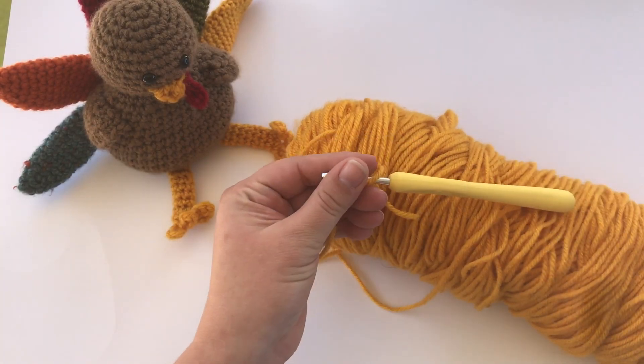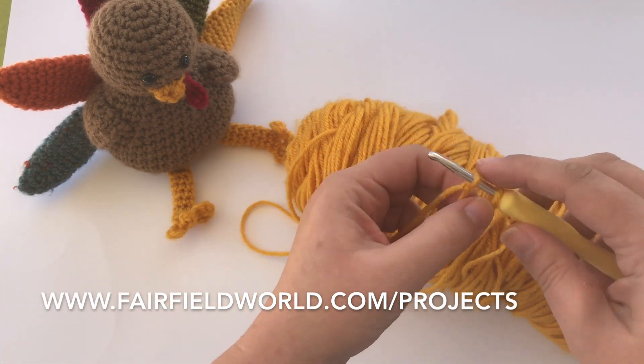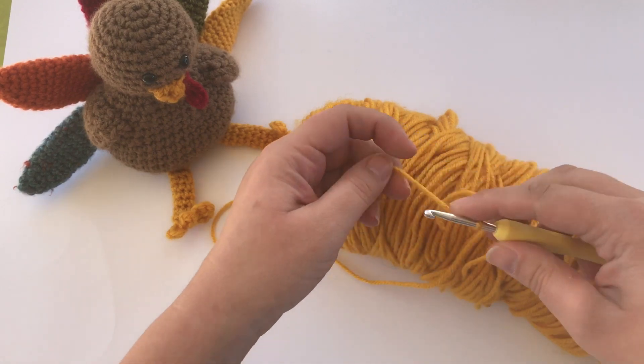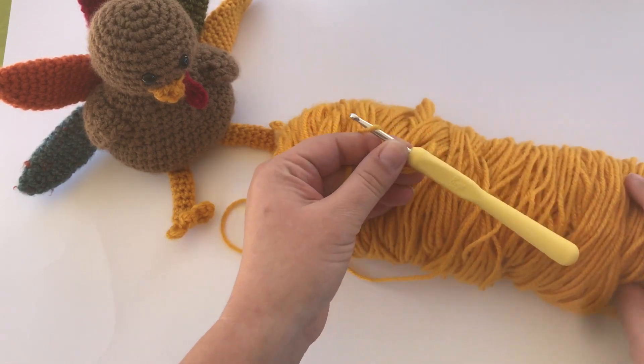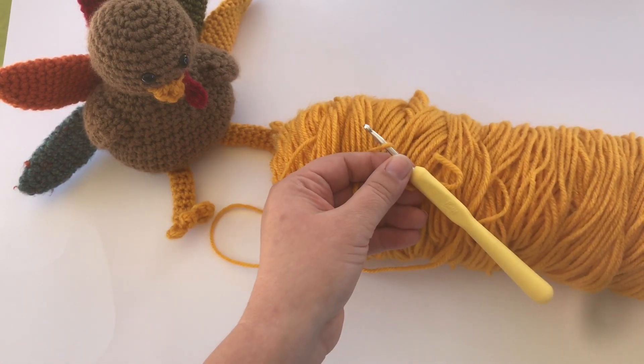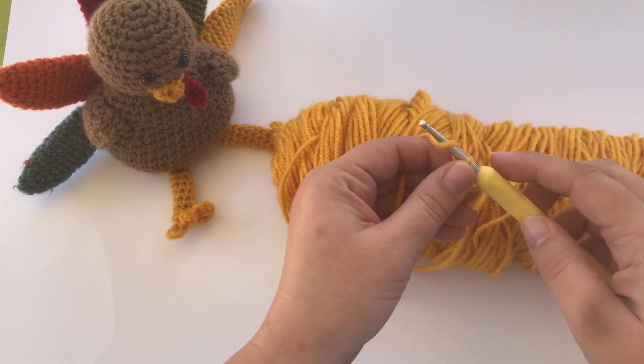This pattern is one that I originally made for Fairfield World, so you can find it on their website fairfieldworld.com. If you click on the inspiration tab and then on projects, you'll be able to find this. I'll also add the link to the description below the video, and you can also find it on my blog fivelittlemonsters.com.